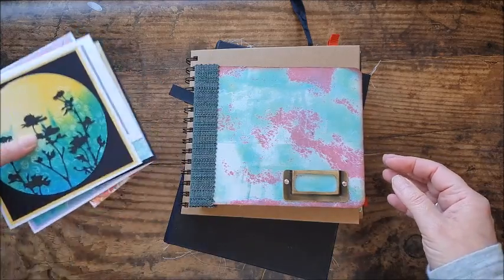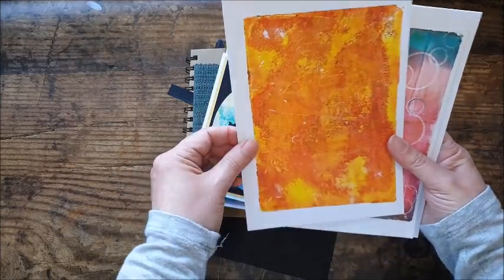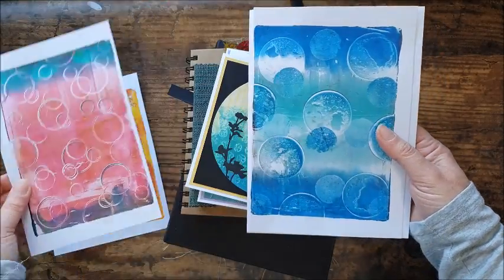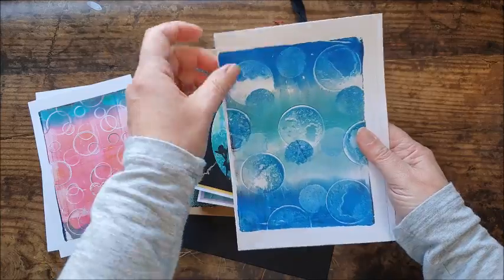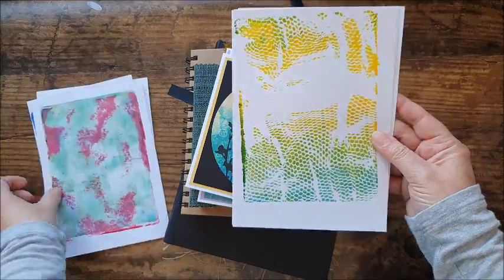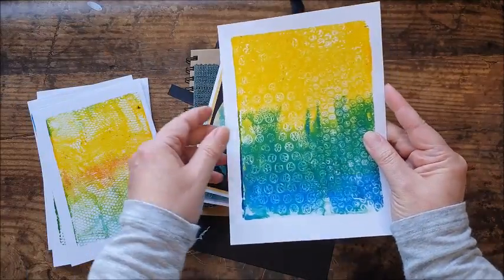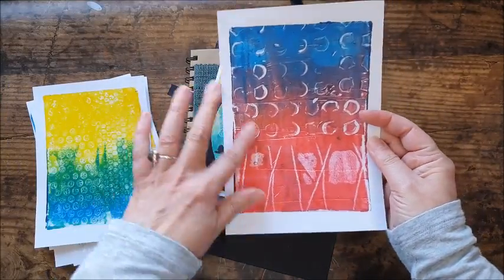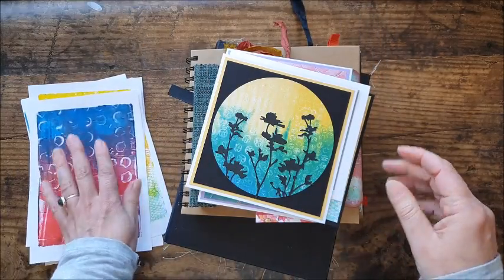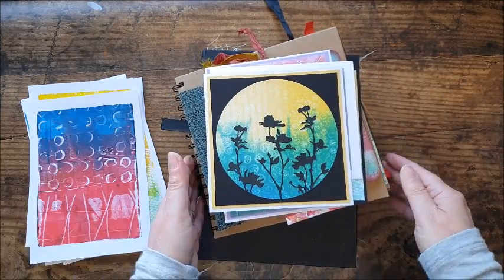If you're interested in playing with any of these prints, don't forget to check out the Etsy shop. The prints available are: the orange and yellow marbled one, the lovely bubbles design, the moons, the green and magenta marble design, the two fishnets (positive and negative), the bubble wrap, and the circles-and-lines print I used in the vase. They're available in two sets of four as digital downloads — just print them out on your home printer.